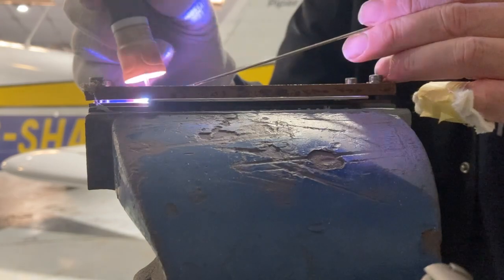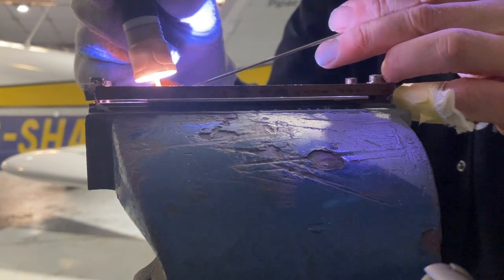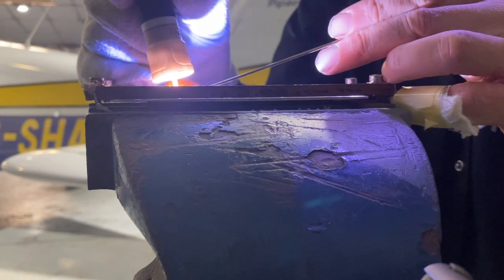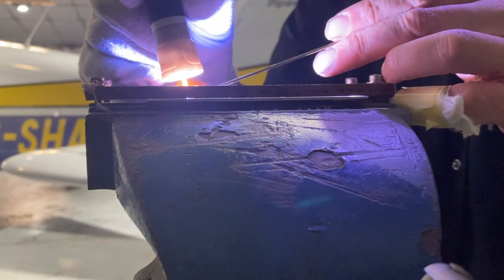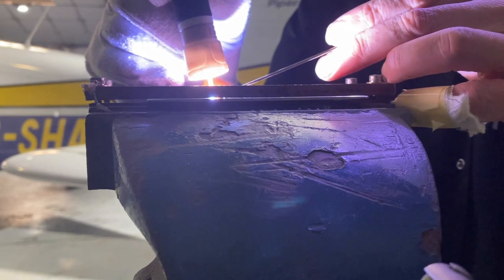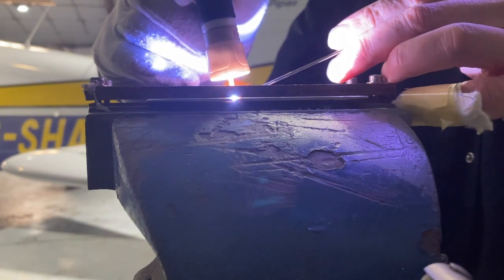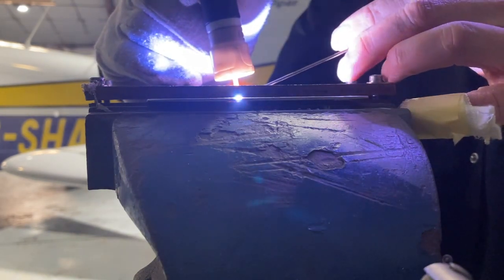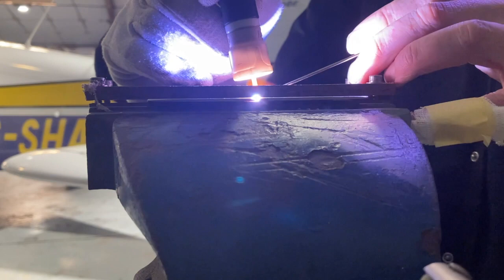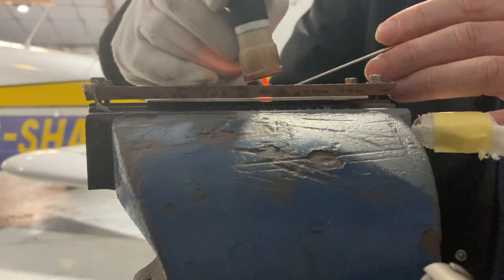Welcome to another video on the Artec ACDC TIG 161. I'm not getting on as well with this machine as I should — I don't think it's the machine. Something happened when I hooked up this torch. The arc looks a little bit foggy and fuzzy as if the tungsten is not sharp, but it is. I've swapped out the tungsten. I think I've got a gas coverage issue. Anyway, this is welding a bit slow, so I'm going to show you the control panel and bump the amps up a little bit.